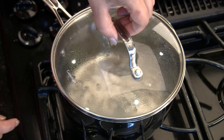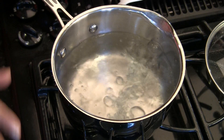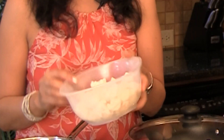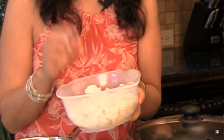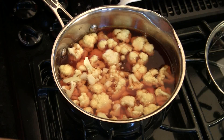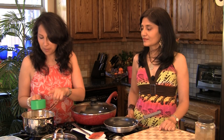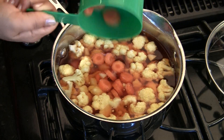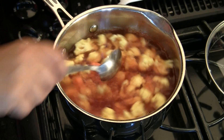To start off our Jalfrezi, we're gonna first blanch a couple of the vegetables. Over here we have a pot of water boiling and it's come to a rapid boil. To this we're going to add 1 teaspoon of salt and 1/4 teaspoon of turmeric powder. Here we have 3 cups of cauliflower florets — basically cut down to bite-size pieces — and half a cup of carrots. We're gonna let it boil for 3 minutes from this point.